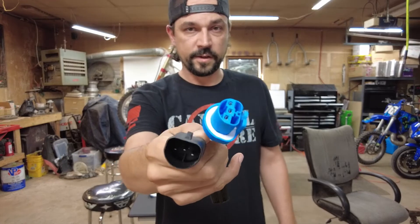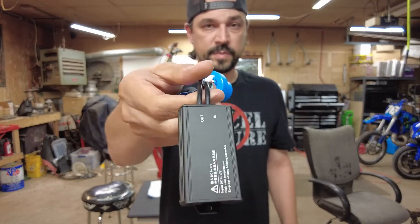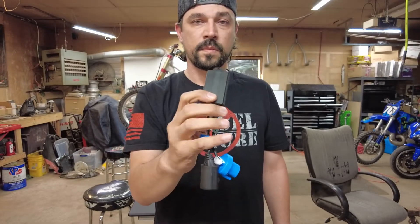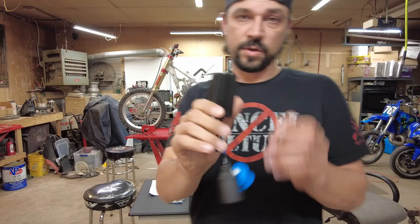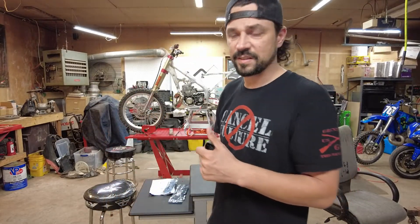Here's a close-up of what we're looking at — it just plugs right inline. This box has one side marked 'in' and one side marked 'out.' Relatively simple. There is a hole to mount it, but I'm just going to throw it in there and not tie anything down.